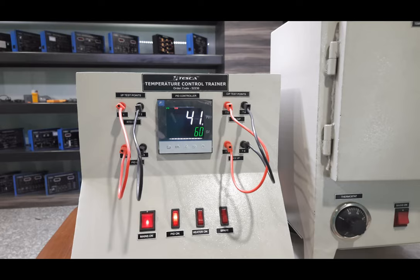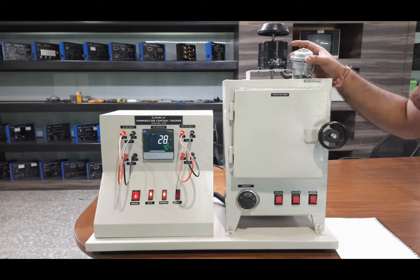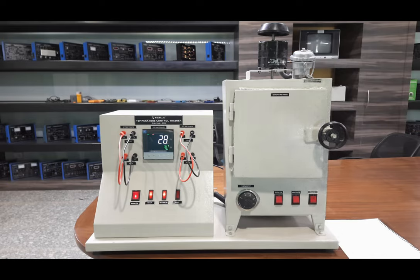Now let us see how the complete feedback controlling works with this temperature system. The RTD works on a positive temperature coefficient material, meaning the resistance of the material increases with temperature. This is a two-wire RTD, so the resistance between both terminals increases as temperature rises. PT100 is called this type of RTD because it shows approximately 100 ohms resistance at ambient temperature — currently 28 degrees. So right now if we measure the resistance at the RTD terminal we will get around 100 to 102 ohms.